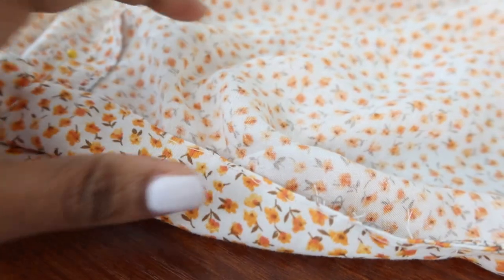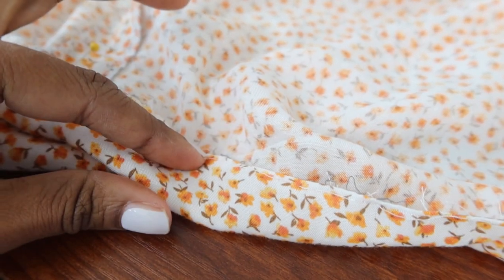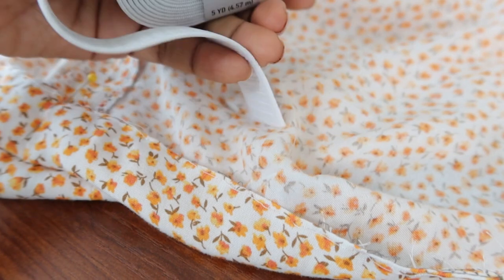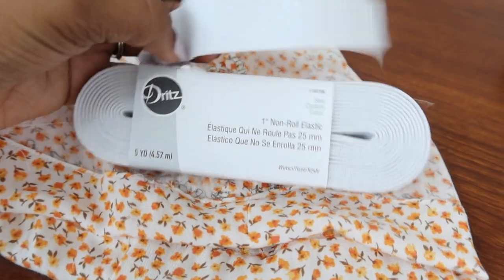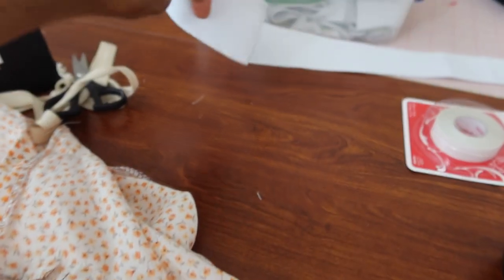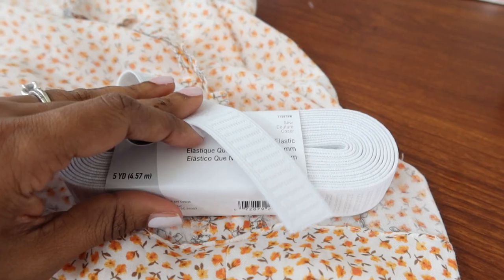I seam ripped the big hem that was about two inches and I'm bringing it down to about an inch and a quarter, and then I'm going to use one-inch elastic in the hem. I just came back from buying this big roll of elastic from Walmart. This is the two-inch wide elastic I had in the bottom of the top, but now I'm going to put this in the bottom and also in the sleeve area.